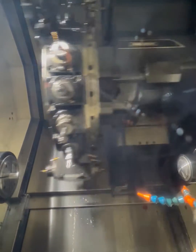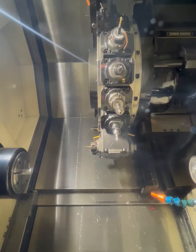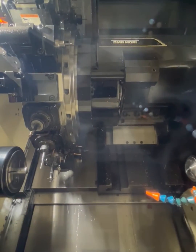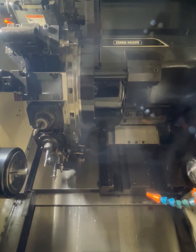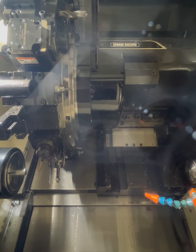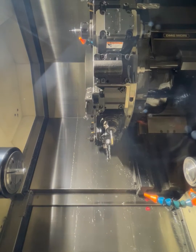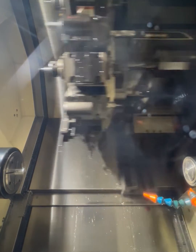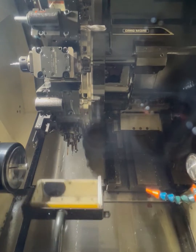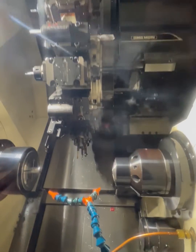So our sub spindle running. Tapping cycle. And there's our parts catcher. Sussman opens forward. And there's a complete cycle.